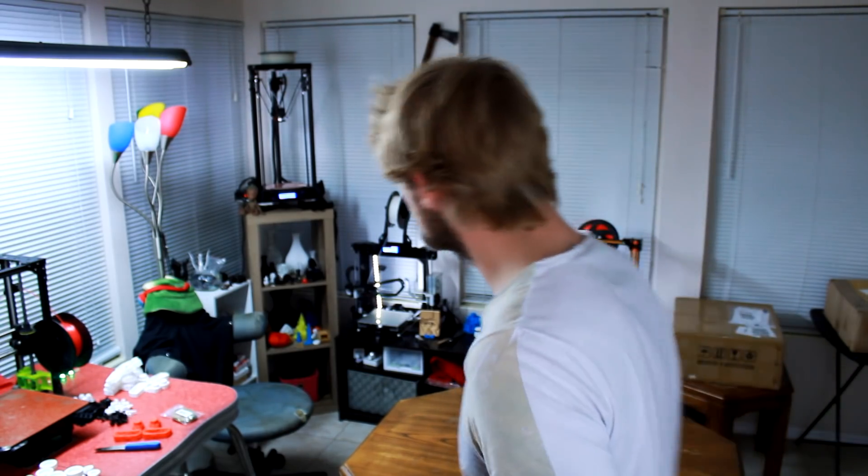Hello? YouTube? Hey, what's going on guys? Sorry, I'm new here, so it's hard to make sure. I can't really tell. Anyways...